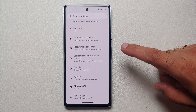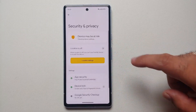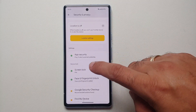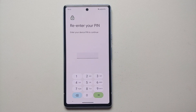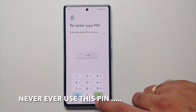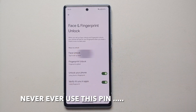To set up face unlock on the Pixel 7a, go into Settings, then the Security and Privacy section. From there, go into Device Lock and you will see an option for Face and Fingerprint Unlock. Select this — if you do not have a PIN set up, you will have to set one up first. Once done, on the next screen you will see the option for Face Unlock.